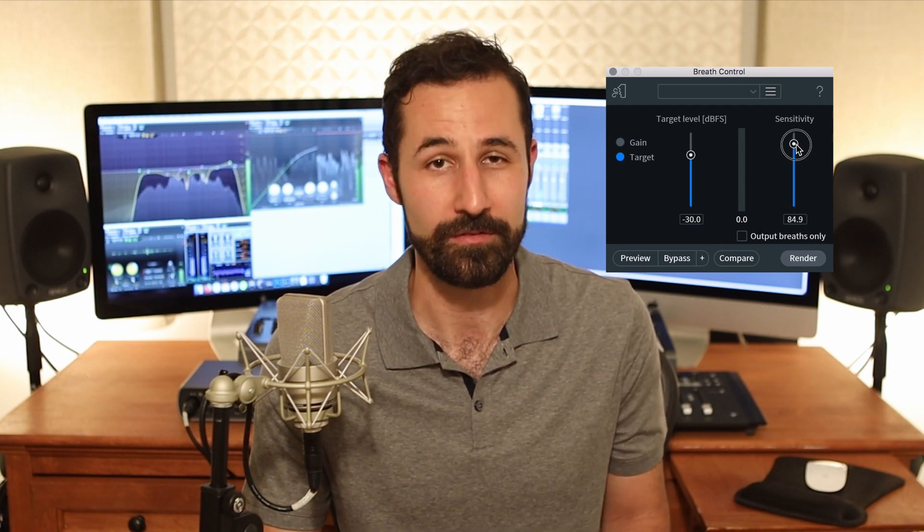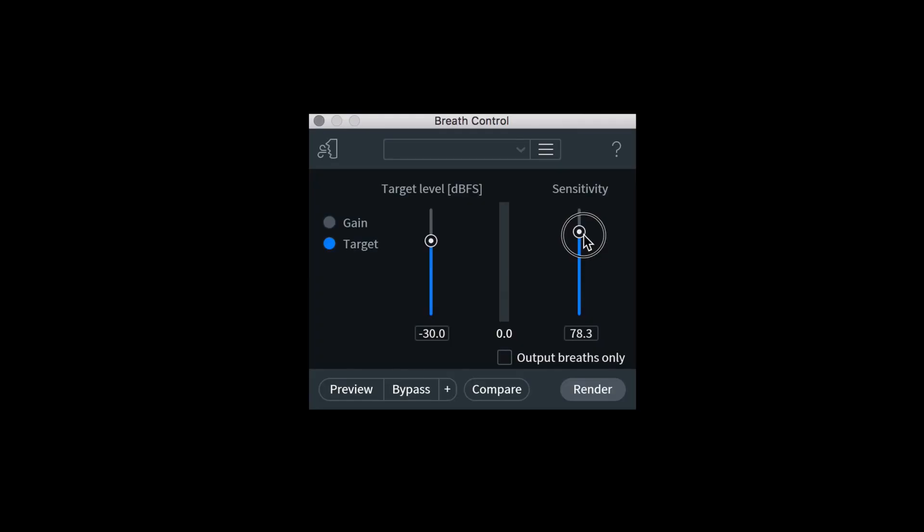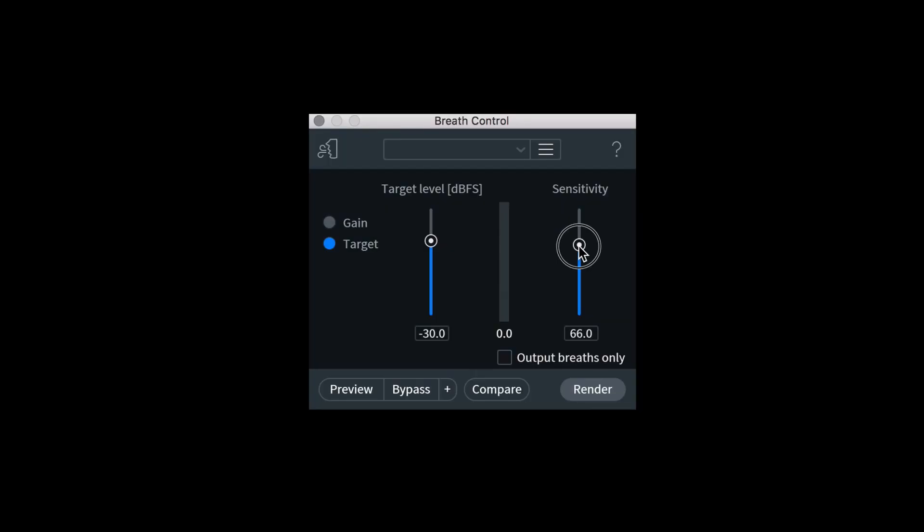And finally, there's a sensitivity slider, which is kind of like a threshold slider. It looks for breaths more aggressively, and if you increase it, it'll find and detect more nuances of them. Or if you decrease it, it'll be less sensitive and leave more of them alone.